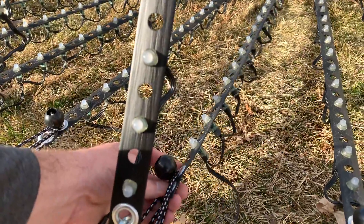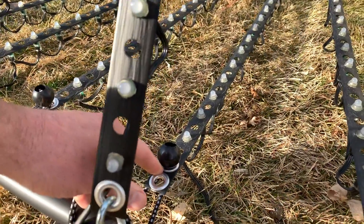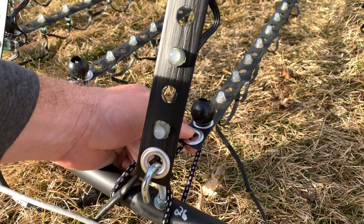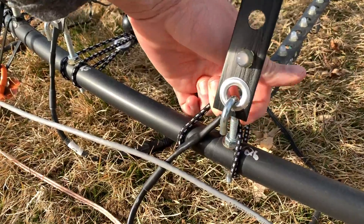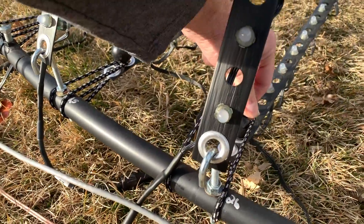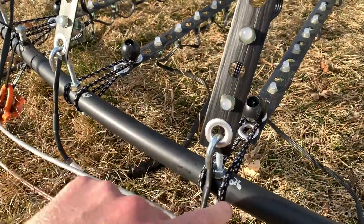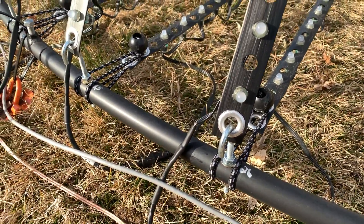The way I secure the lower section out here is with a ball bungee — I fish the ball bungee through the string, through the little grommet, around the outer ring, around the J-bolt, and then hook it over. This keeps it secure because it's wrapped around the bolt; it's not going to go anywhere in the wind.